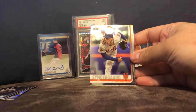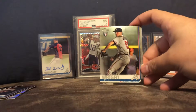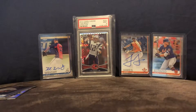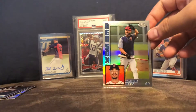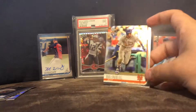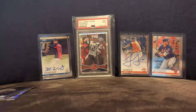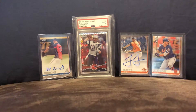Noah Syndergaard, Kyle Wright — might just pull his autograph. Mookie Betts. And a Jeff McNeil, who's having a great rookie season for the Mets — they're actually in the playoff run. And the Red Sox aren't at the moment; they're just having a World Series hangover. They lost to the Royals last night.